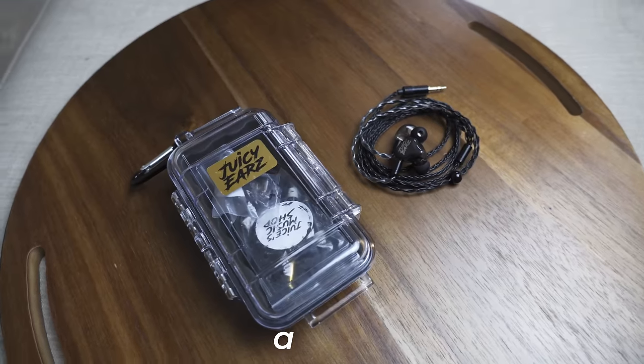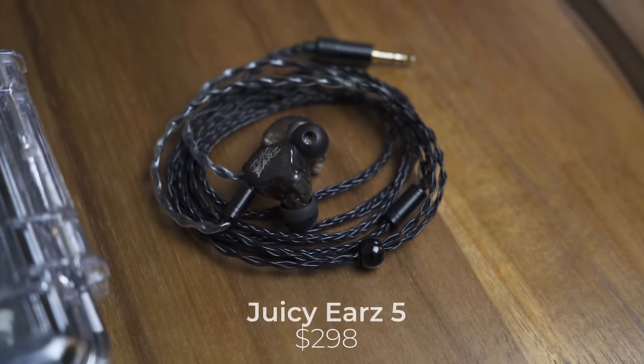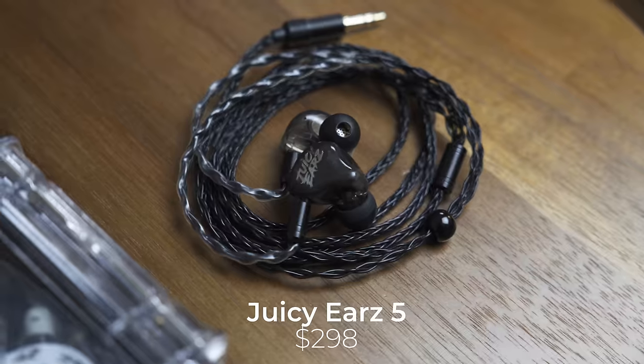Piece of gear number two is in-ears. In-ear monitors are pretty much just like headphones that you use to hear yourself and the other people in the band when you're playing. The ones I'm currently using are Juicy Ears — specifically the Juicy Ear Fives, which are five driver in-ear monitors with a universal fit. They're really great and very durable. I've been using them for over a year and a half and they have not broken. Part of the reason I got these is because they have a really good bass response and they're not crazy pricey — only about $298 at the time of this video.